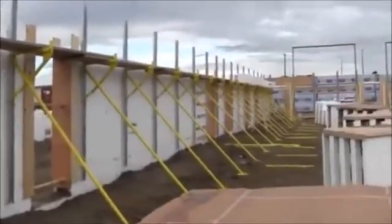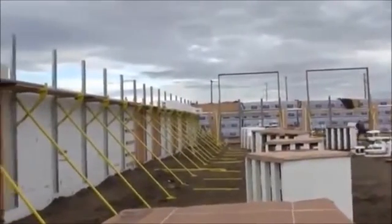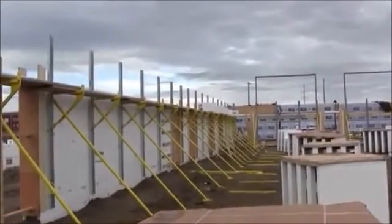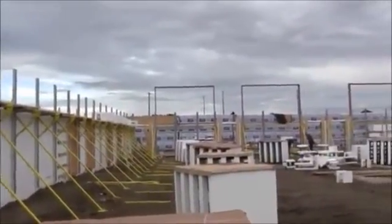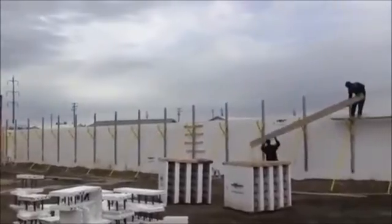They are five rows high right now and they're going to go another two rows. That'll bring us to the top of that scaffold — stiff back, I guess we call it — and place concrete. Then we're going to do a second lift up to 18 foot high off the ground.